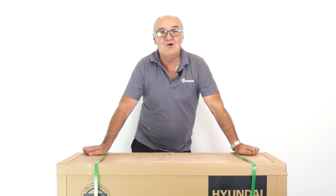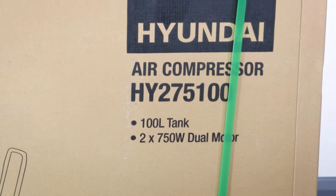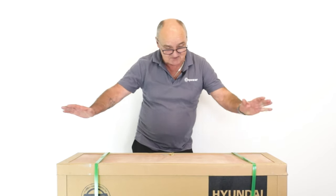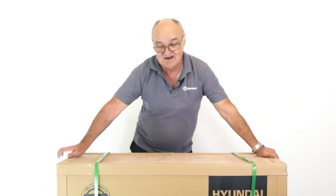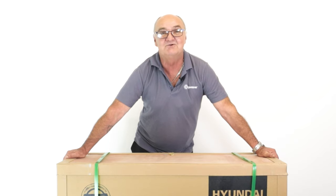Hi there and welcome to Hyundai Power Products. My name's Adrian and today we're going to look at this HY275100 compressor. This is an oil-free compressor and as you can see, really sturdy packaging. I'm going to open the packaging and get the contents out of the box so you can see exactly what you get.